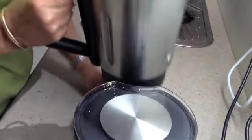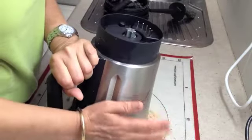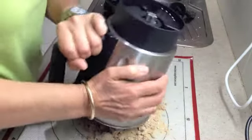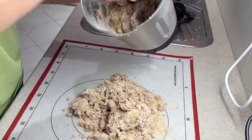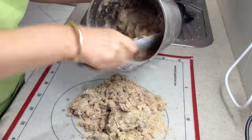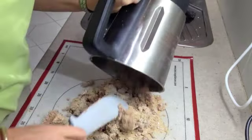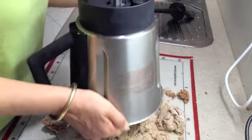Now this won't be thoroughly incorporated because the mixture is too dry. So you turn it out onto a board. An easy way to remove it is to unclip the blade from below and allow the blade to fall out — it will take the residual mixture with it.